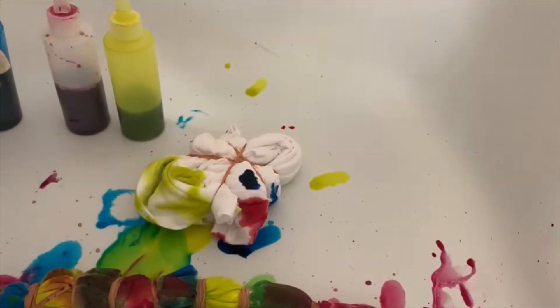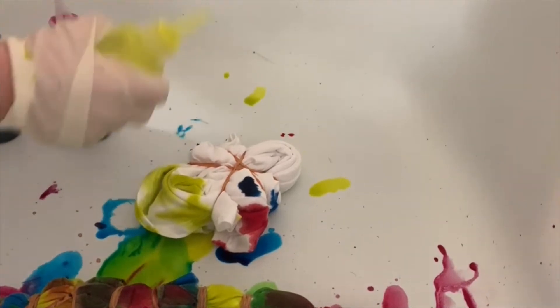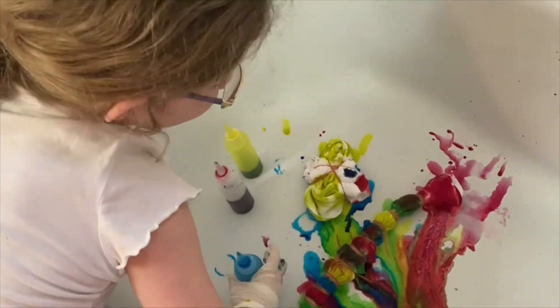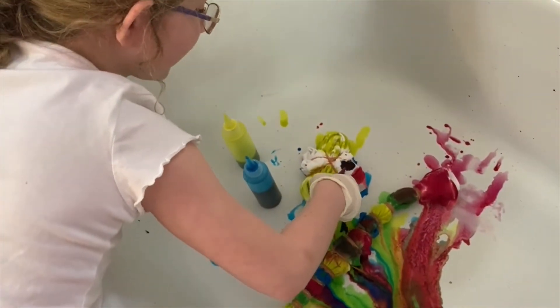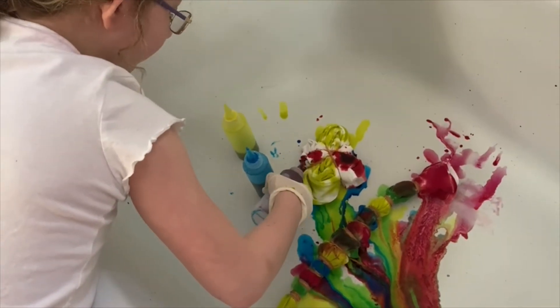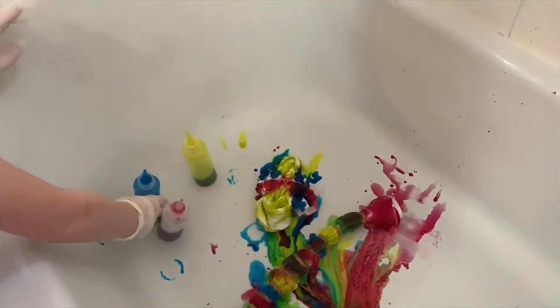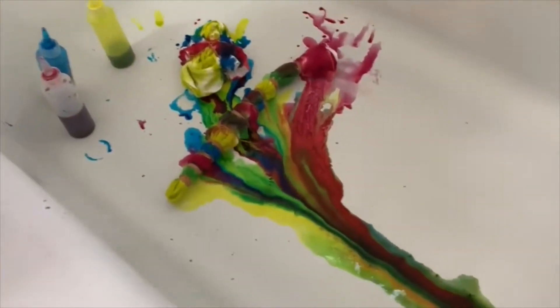Now we have to wait six to eight hours. We're gonna wait six to eight hours, guys, and I'll put the video back on when we're untying it.